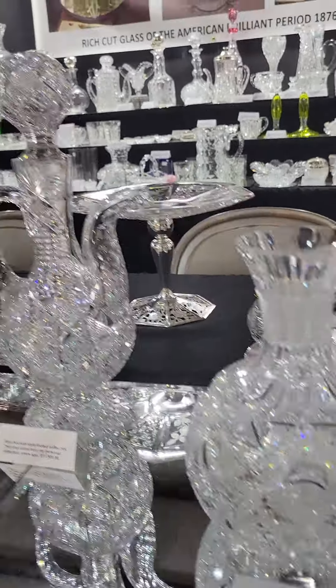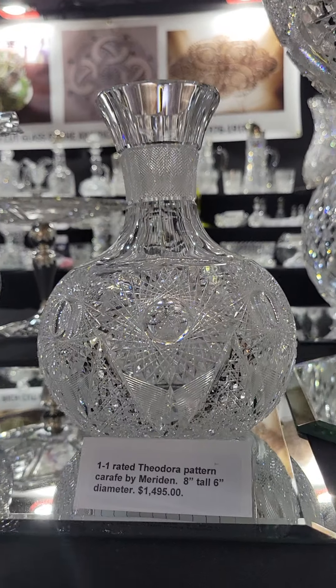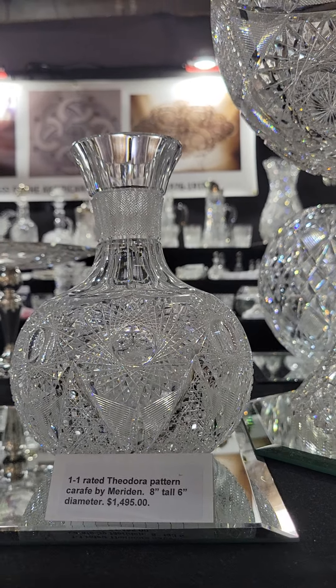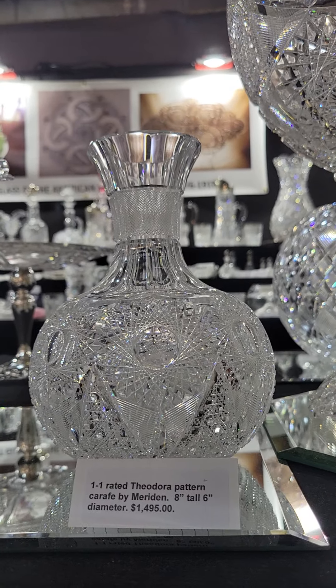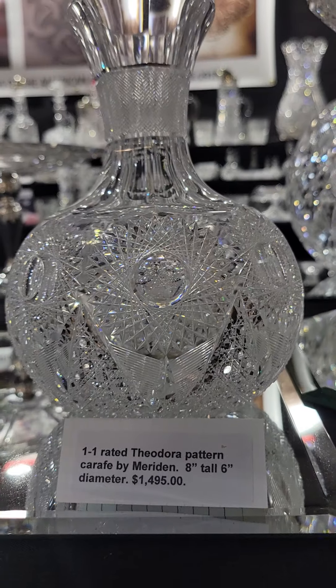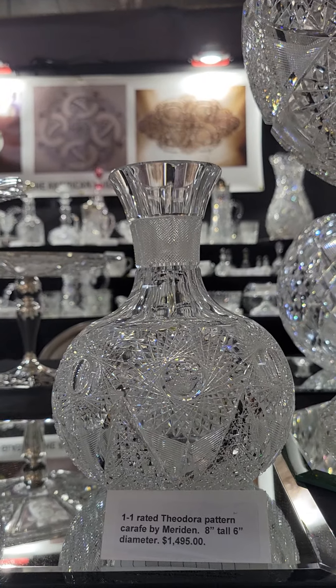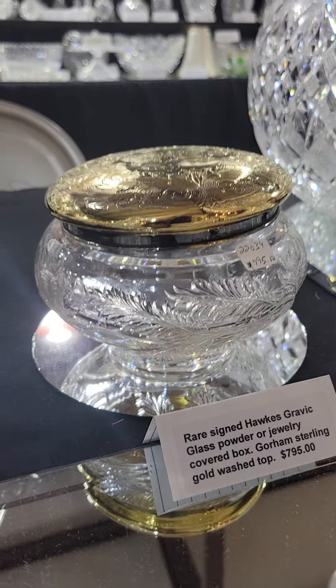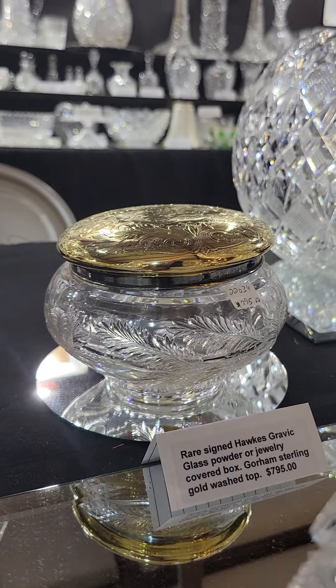Those are very difficult to find. Another one-one rated pattern is Theodora by Meriden — a carafe with extremely fine cutting, great detail in the clear button hob stars, nothing but quality. It's one of my favorite patterns.